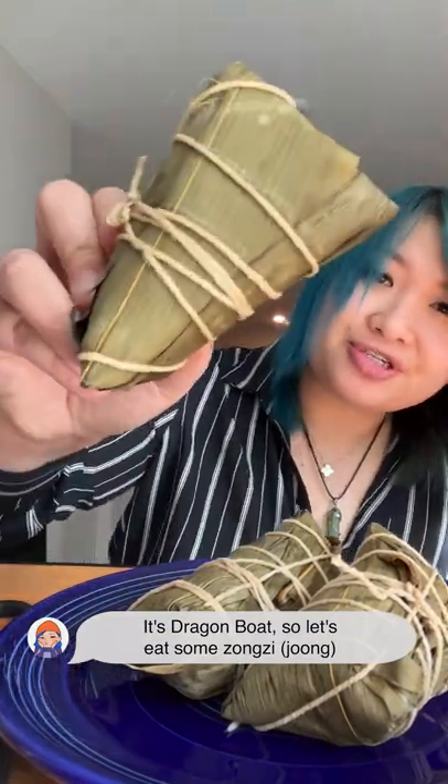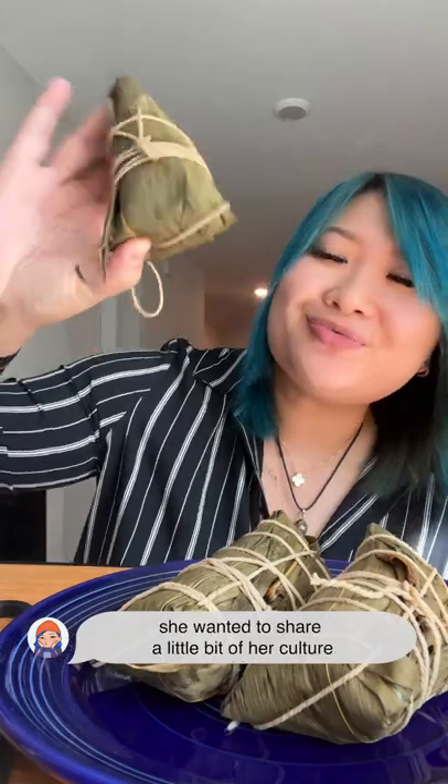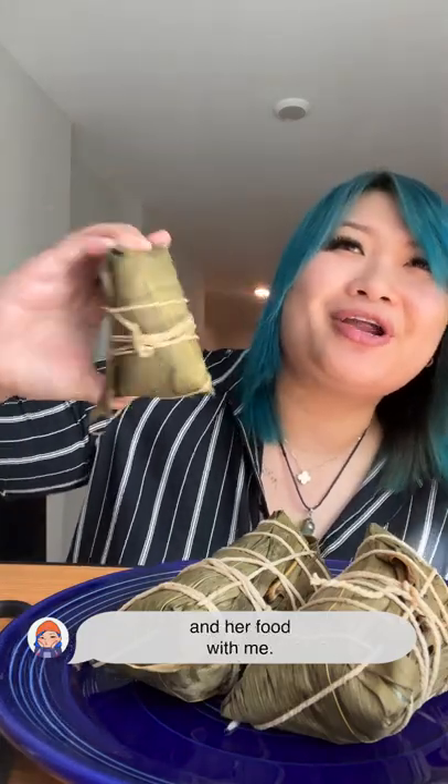It's Dragon Boat Festival, so let's eat some zongzi. These are actually home-wrapped and homemade by my friend's family. Even though I'm not Chinese, she wanted to share a little bit of her culture and her food with me.